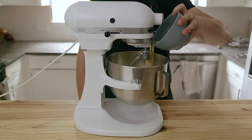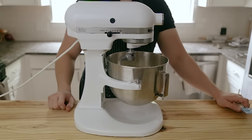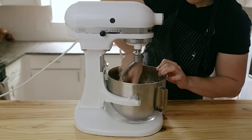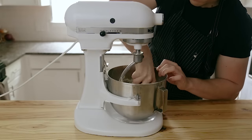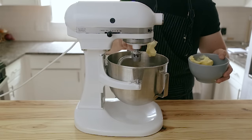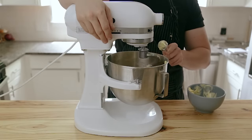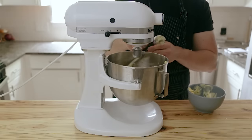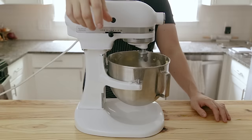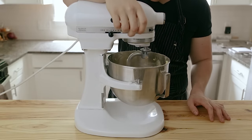With the stand mixer going at medium-low speed, add three whole eggs, then add your bloomed yeast mixture. Let the stand mixer run at medium-low speed until it begins to form a dough, scraping down the sides as needed. If it's not forming a dough, add one tablespoon of water at a time until it does. Once it forms a rough dough, add 10 tablespoons or 150 grams of unsalted butter at room temperature, a spoonful at a time, keeping the mixer at medium-low speed the entire way. Once all the butter is added and the dough is cohesive, let it mix for about 8 to 10 minutes, or until completely smooth.